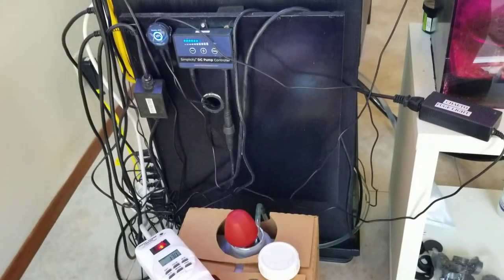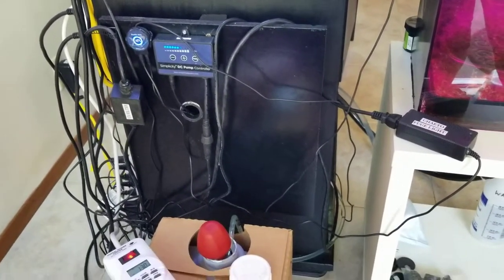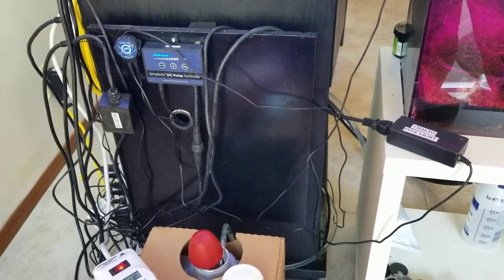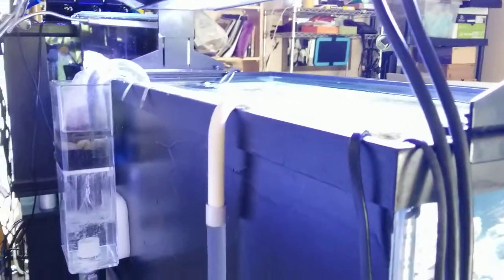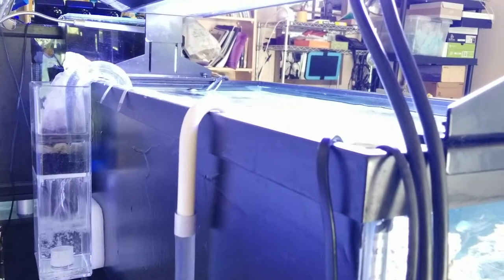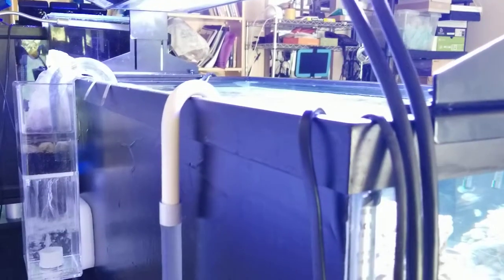I know it looks like a mess right now, but this is the control board where I'm going to screw everything down. I haven't mounted everything yet because I want to make sure it's all working and situated first. There's also a little bag of phosphate remover hanging at the top of the overflow box to remove any excess phosphates.